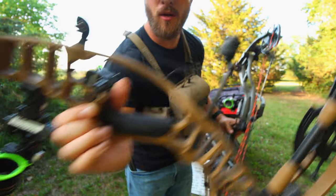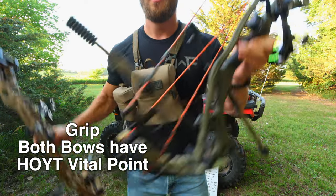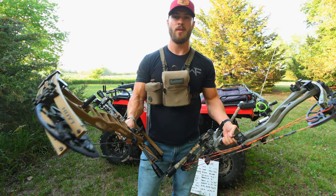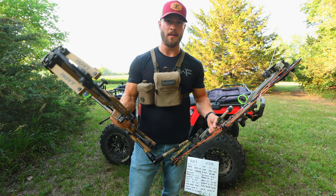As far as the grips go, both bows have the Hoyt Vital Point Grip. The Vital Point Grip is new for this series of bow, and I've been absolutely loving it — so no difference there.